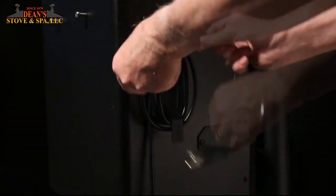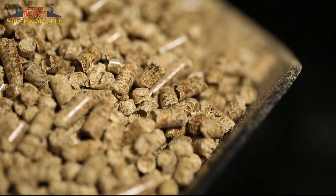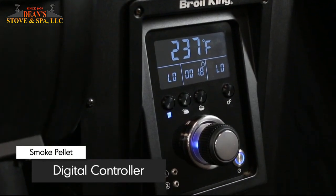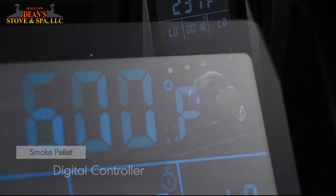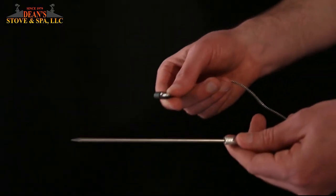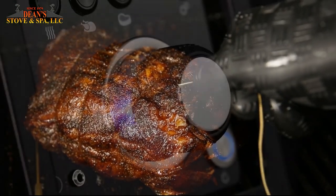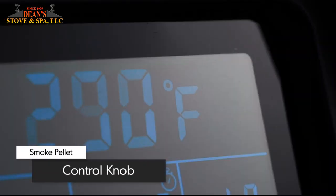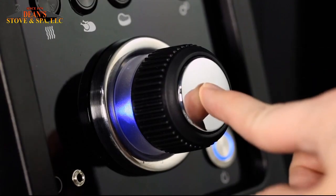Simply uncoil the power cord and plug in your electric-powered, pellet-fueled grill. Easily control the Brawl King pellet with the intuitive digital controller display. The large backlit LCD screen shows the target and current cookbox temperatures, as well as the temperature of probe 1 and probe 2.